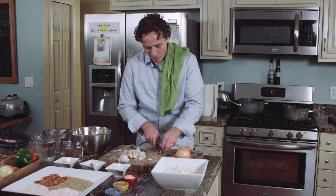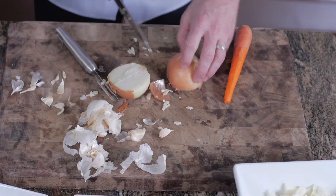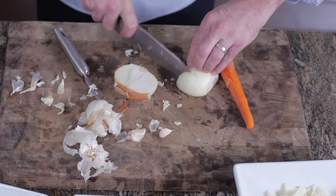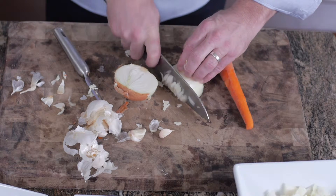I just want to get a quick chop on the garlic. The onion's pretty simple — I like to cut it in half and cut the ends off. I'm saving this stuff; I want to use that for the vegetable broth. I'll chop the onion by going across it like this and then cutting it.